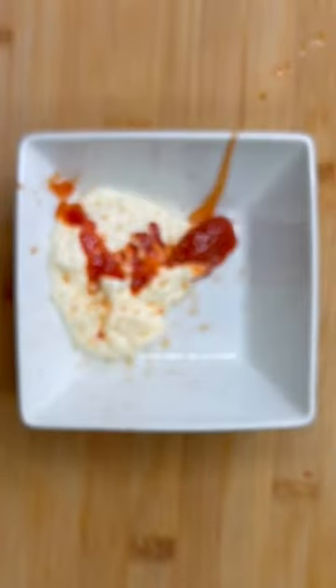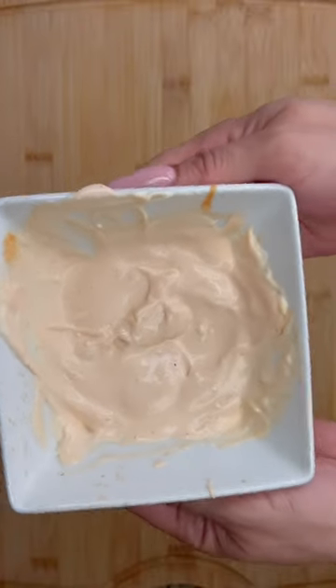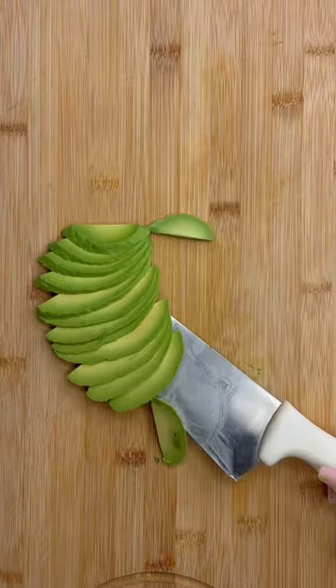Let's make a sauce now, adding one tablespoon of mayonnaise and a little squirt of ketchup, mixing it all together and done. Now let's slice some avocado, making my burger look cute and nice.